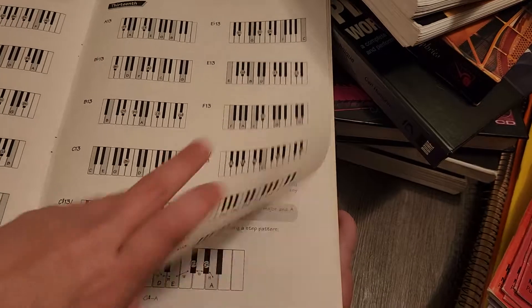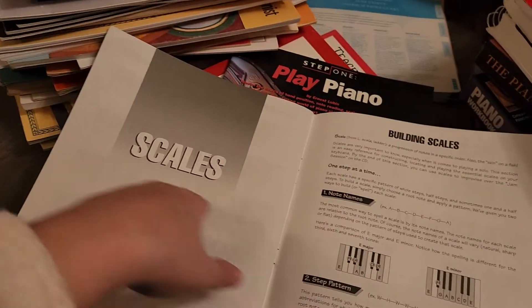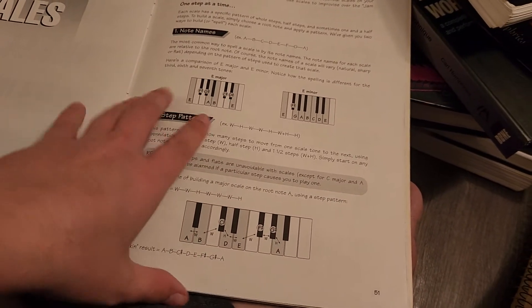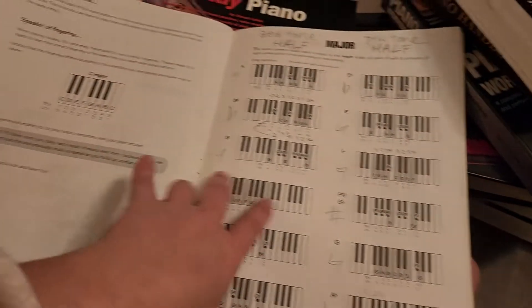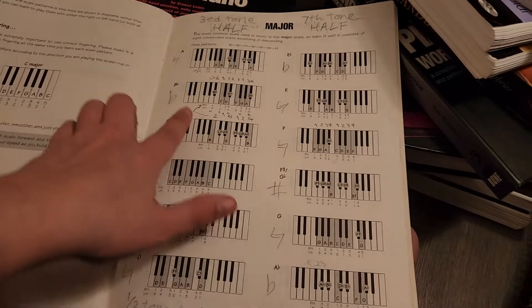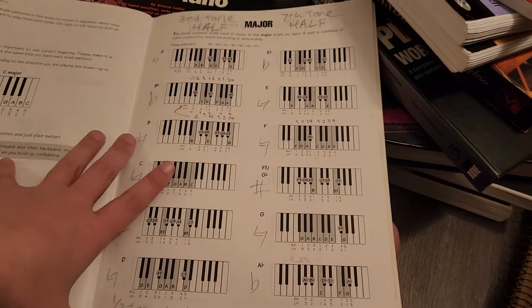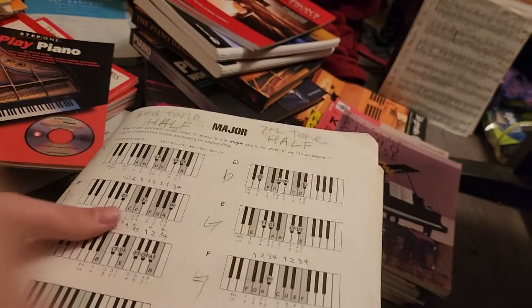A lot of these chords I didn't really understand. Then they have scales - talking about how to build them, with all the scales listed out. This section I think I did use because I have writing in here.